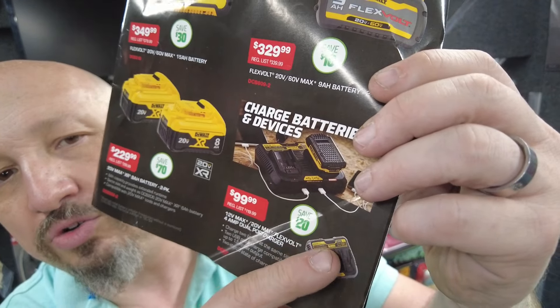There is also a 12-volt and 20-volt 4-amp dual port charger — charge two batteries at one time for $99.99. Not only will it charge two batteries, but it also has two USB outputs. Right next to it, you can get a two-pack of 8-amp 20-volt batteries (not FlexVault) for $229.99.